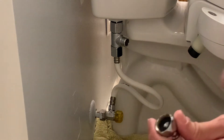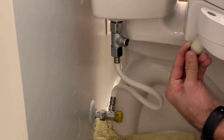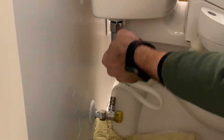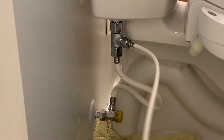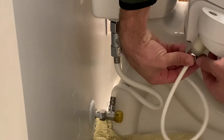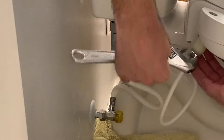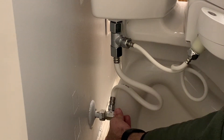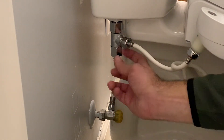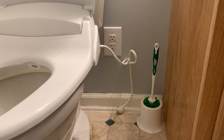The last two connections — thread the smaller hose onto the T and onto the bidet seat threads after removing the little rubber cap. Be careful not to cross-thread it because those are plastic threads as well. Then turn the water back on and check for any leaks. Looks good here — no drips there, no drips there. Once all your water is turned back on, it's time to plug it in.